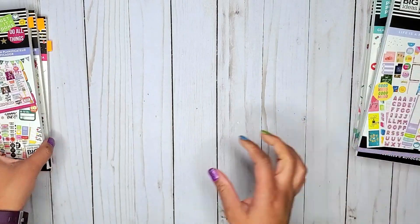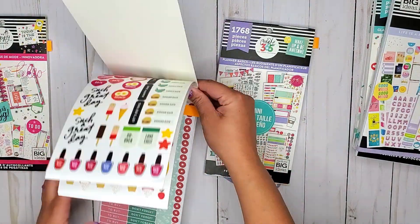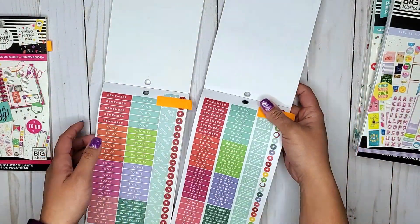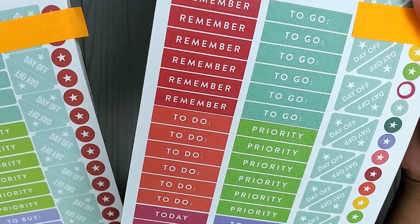Then we have Planner Basics. These two are exactly the same, just a size difference. These ones are little corner day off stickers. On my right is the mini and on the left is the classic size.